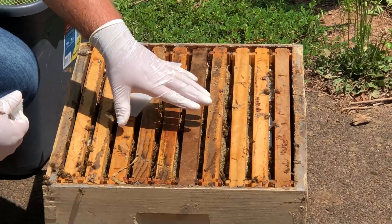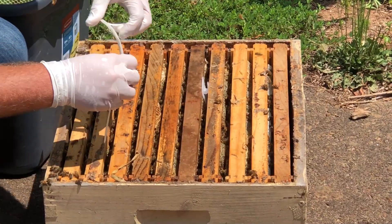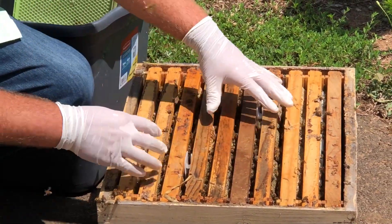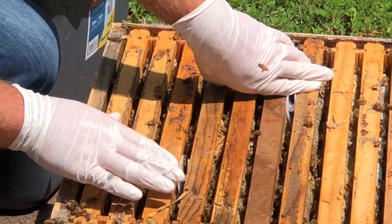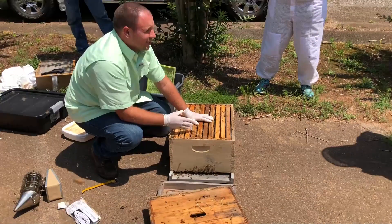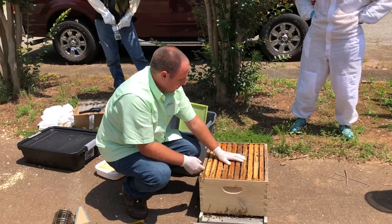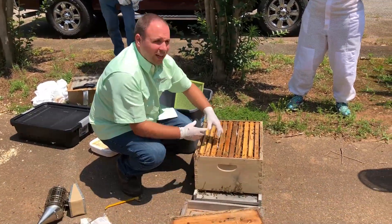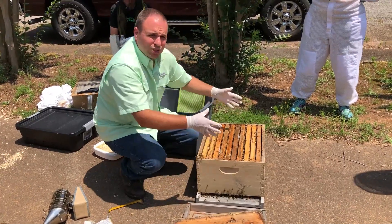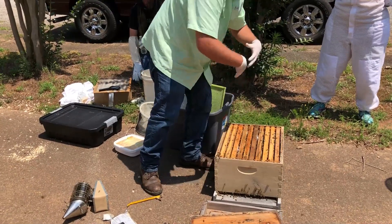This frame and this frame have the brood, so I'll go inside of these frames — between here and between here. What this does is give us a distribution of the chemical throughout the brood nest. You want to treat in the brood area because that's where most of your mites are — just like you sample in the brood area, you can hit more mites. I stagger them just a little bit to help distribute it throughout the brood nest.